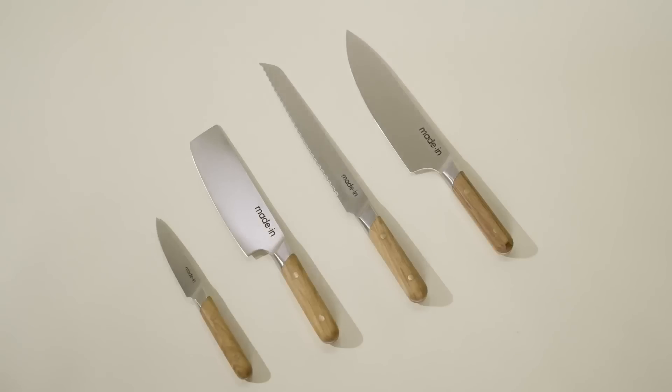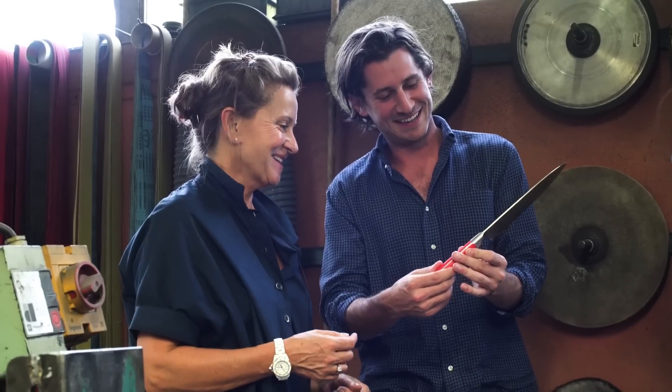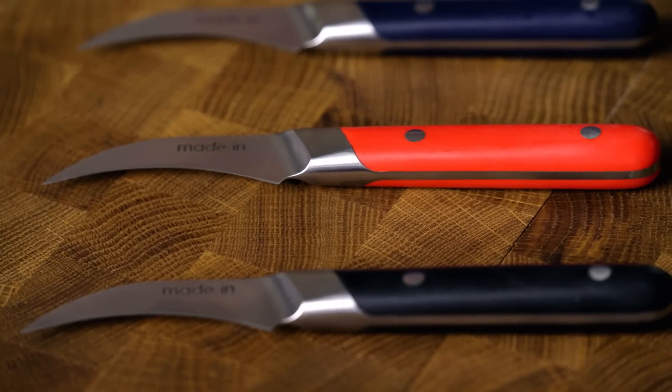Just like the majority of our award-winning blades, it's forged in Thiers, France by fifth-generation bladesmiths, but right away you'll notice a few key differences in this knife.